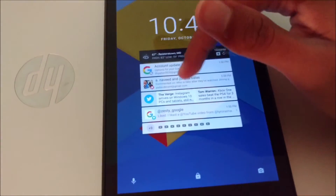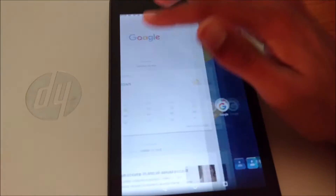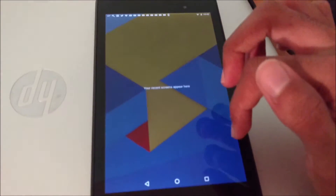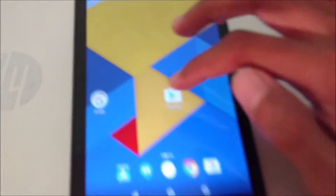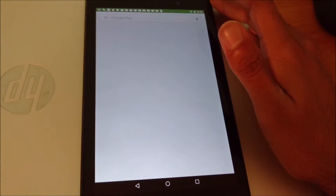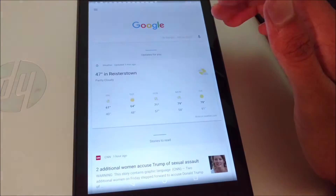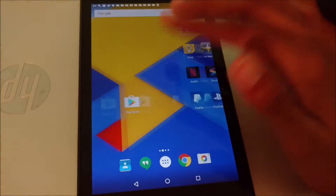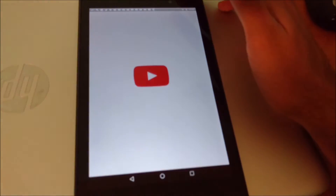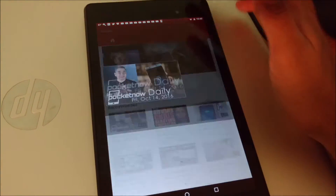The overall performance of the Nexus 7 isn't exactly what I would call bad. Just scrolling through and unlocking the device is actually quite smooth. Scrolling through menus, opening up the app drawer, closing the app drawer, going through multitasking, opening up the Play Store — things won't be as fast as flagship smartphones or newer tablets, but this thing is not too terribly bad. Even just opening up YouTube takes a little bit of time, but it's not overly bad.